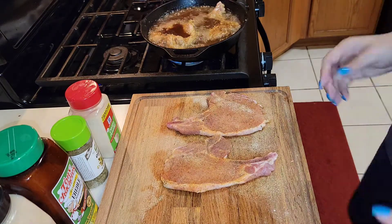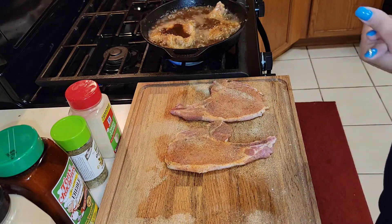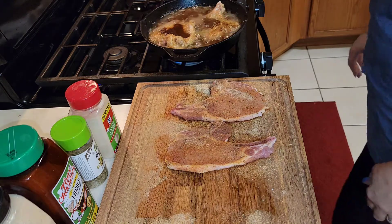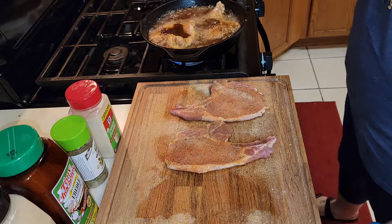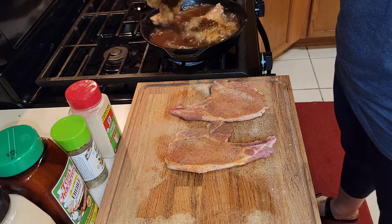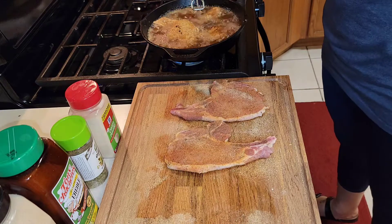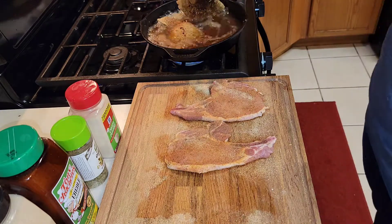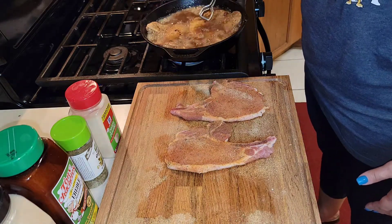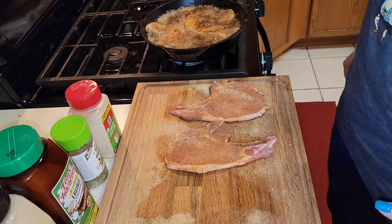We don't eat pork chops often — we eat them every now and again. We usually eat chicken, fish, you know, things like that. But pork chops is a rare meat that I cook, very rarely. So you just flip them over — it's very easy. If you have tongs you can just flip them over just like so, and you put them back down in that grease and let it cook.